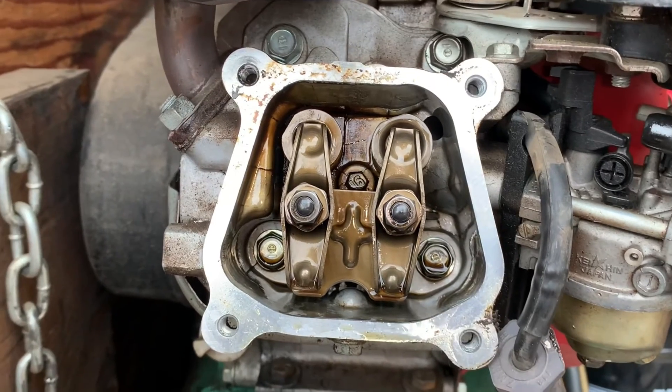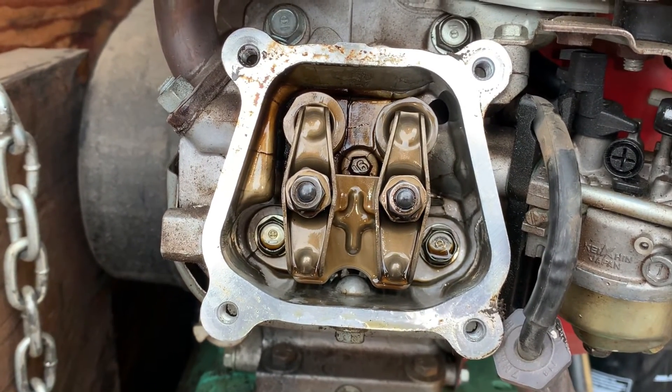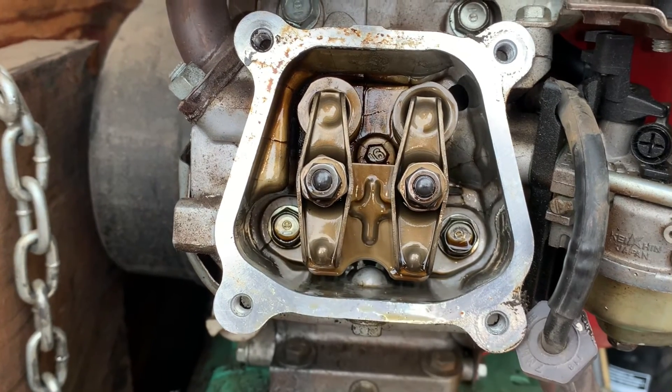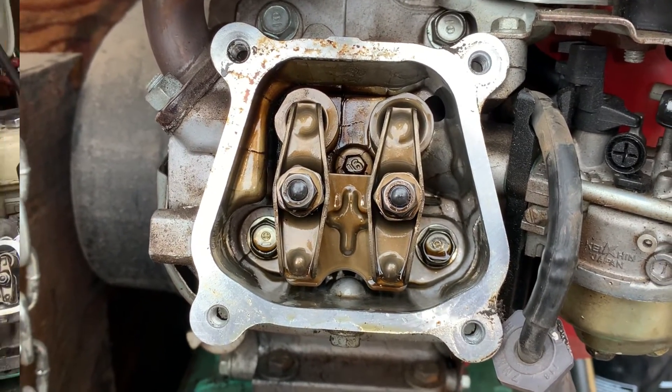Adjust your valves at top dead center on the compression stroke — maybe just a few degrees after the compression stroke to make sure you clear the compression release if the engine has one, like this one. Other than that, you should be good to go. If this helped you out, please give me a thumbs up and smash that like button. Have a great Thanksgiving — More Medic One.